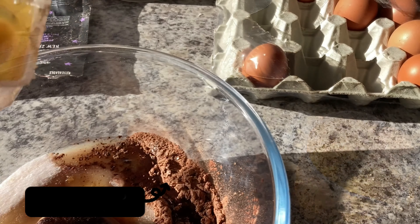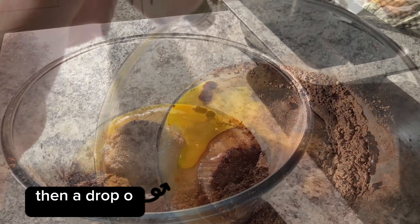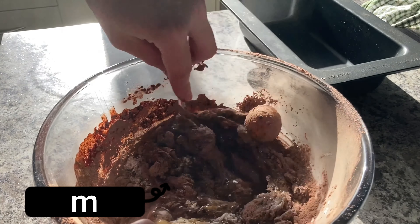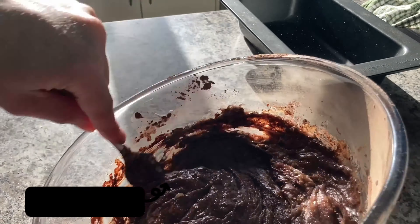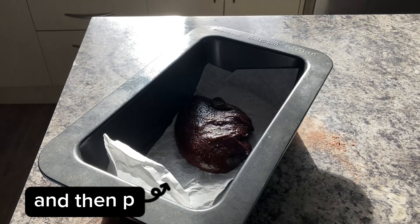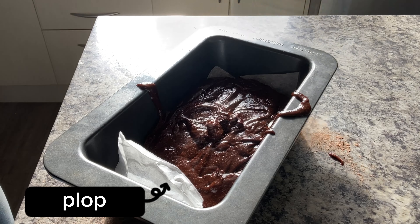I always just go with three. Then a drop of vanilla and mix, mix, mix — and then plop, plop, plop — clean.